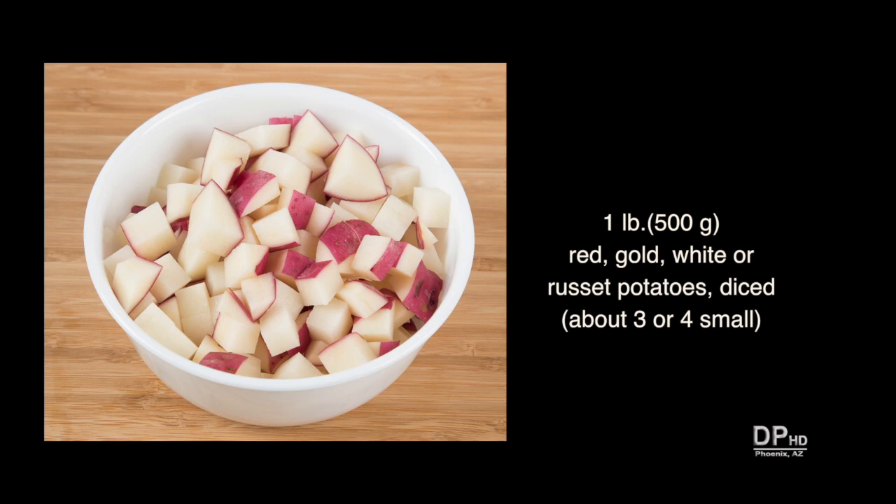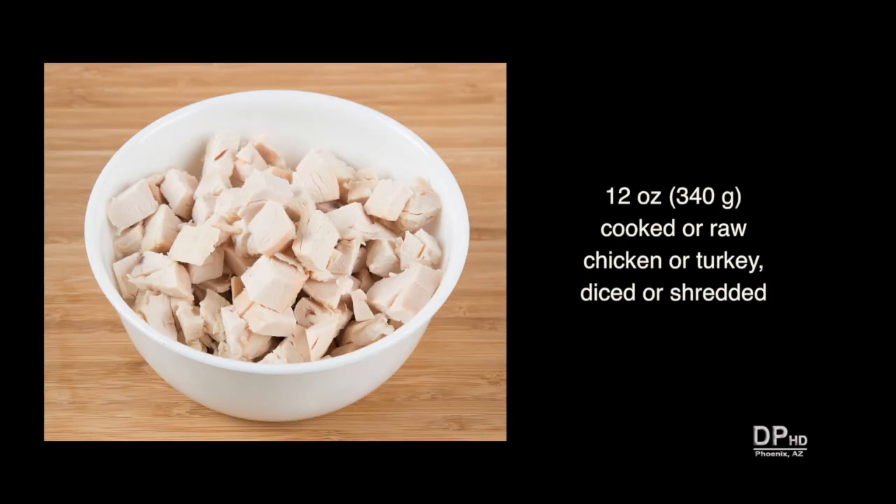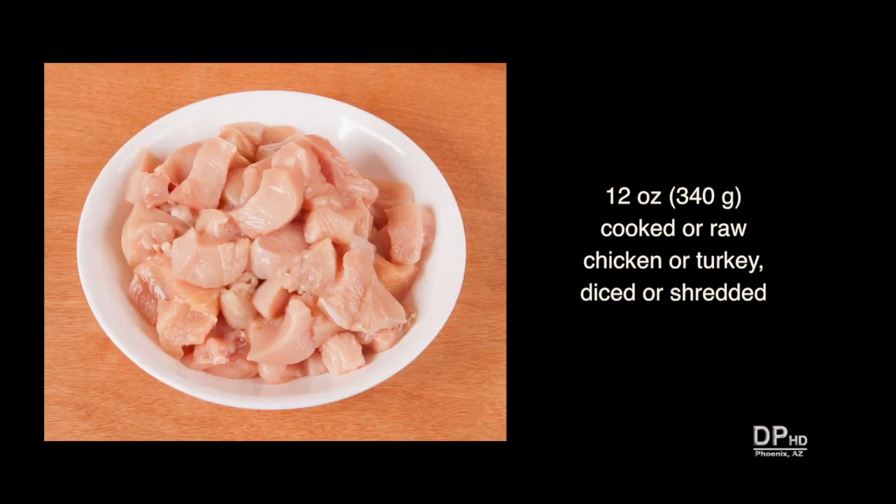Cut the potatoes into about one half inch pieces. You'll also need about twelve ounces of cooked or raw chicken, turkey, or other poultry. Like the beef, you can use ground, shredded, or diced. You can use raw or cooked poultry.